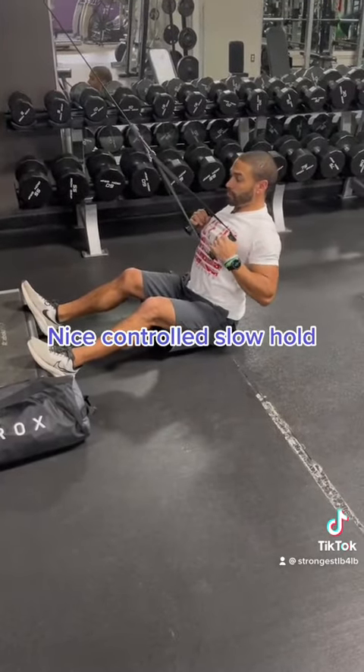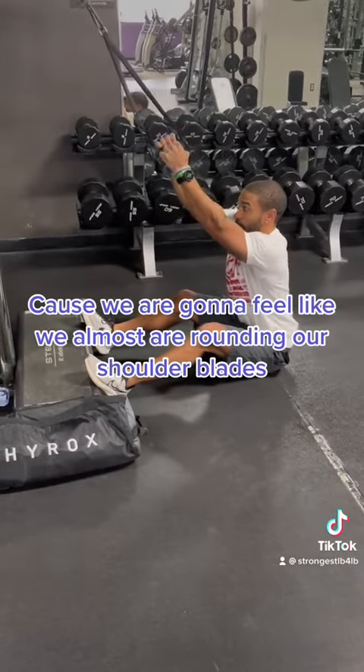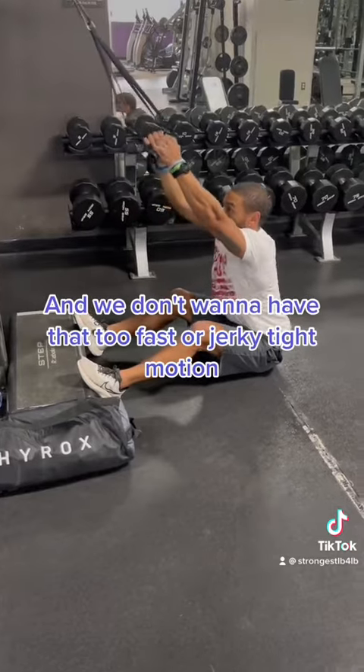Nice, controlled, slow pull — hold. Let it up very, very slowly. Control at the end because we are going to feel like we're almost rounding our shoulder blades, and we don't want that fast or jerky type of motion.